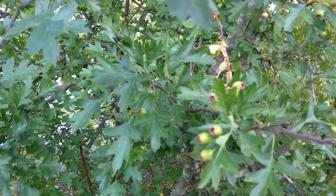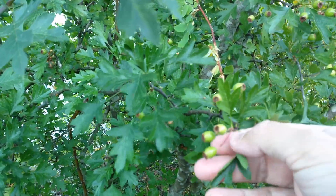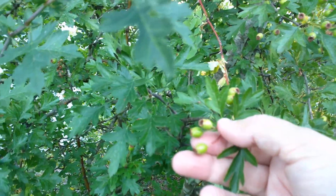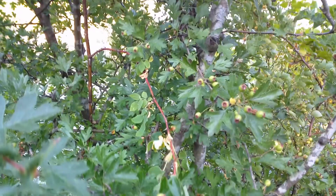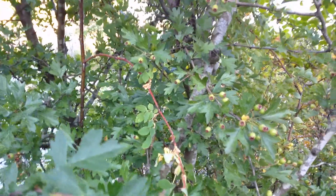You'll see that the berries are still quite green, so these will not have the seeds ready yet until they turn red. Right now it's the third week of July. This side of the tree doesn't get a lot of sun here, except for sunset, so the berries are going to take a bit longer to mature.